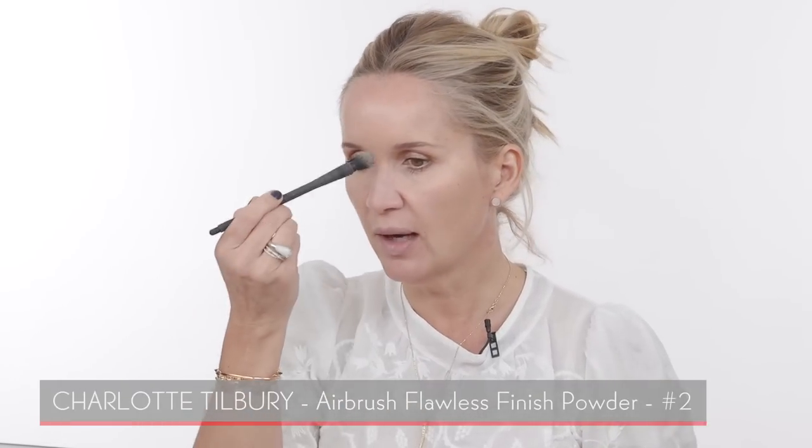My eye makeup is done. Next is powder, which is a very crucial element — if you over-powder, it can make you look dull, and we want the skin to look dewy and fresh and glowy. I'm using my Charlotte Tilbury pressed powder mostly just right in the T-zone area, a little bit underneath my eyes where I applied concealer, and maybe just a little bit around the chin.